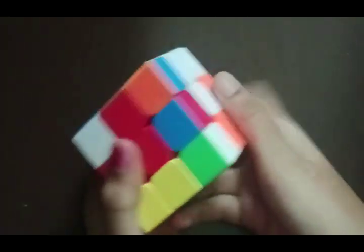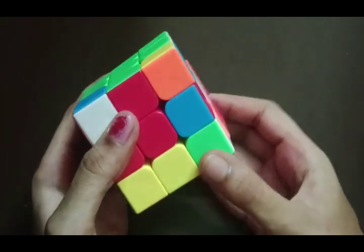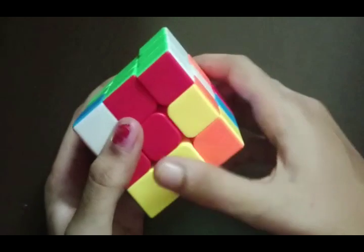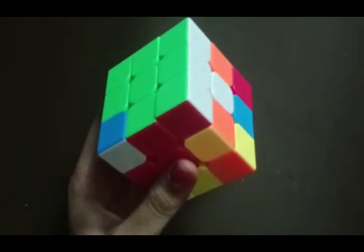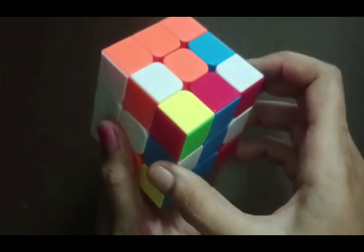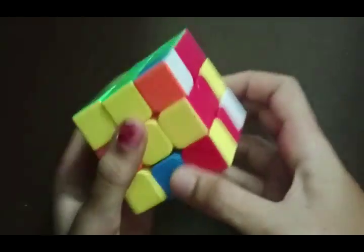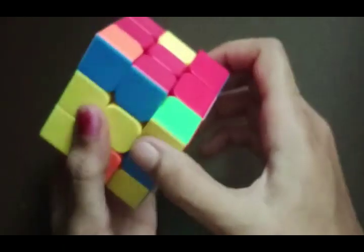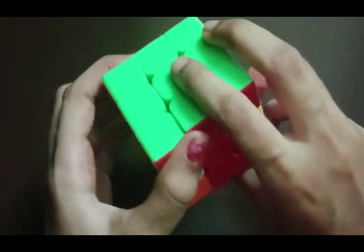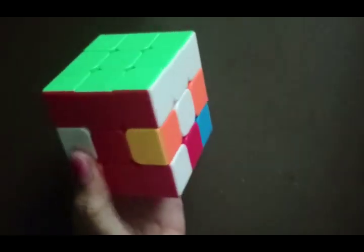Now we search for another green corner — it is right here. We face the green to our side and twist it so it is well aligned. We search for the last green corner — it is right here — and align it with the yellow and red centers. We do the algorithm D' R D, face the green to our side, and bring it up. By this, our first layer is completely done.